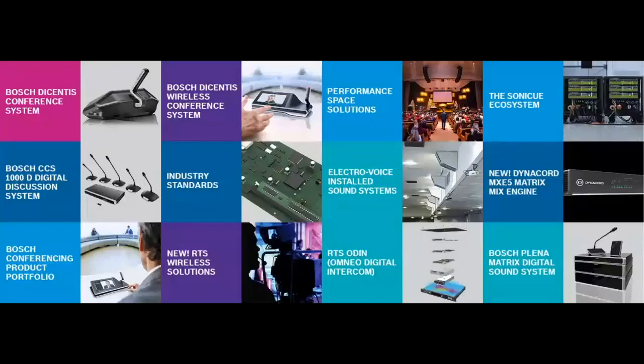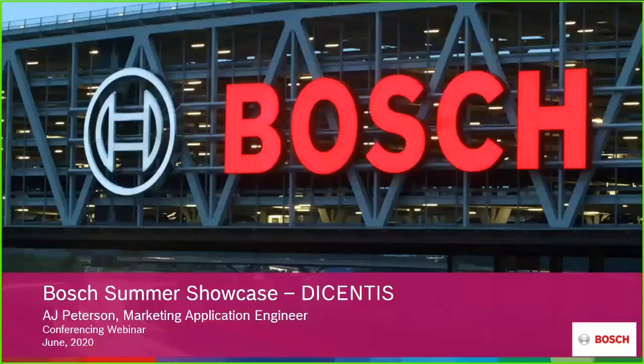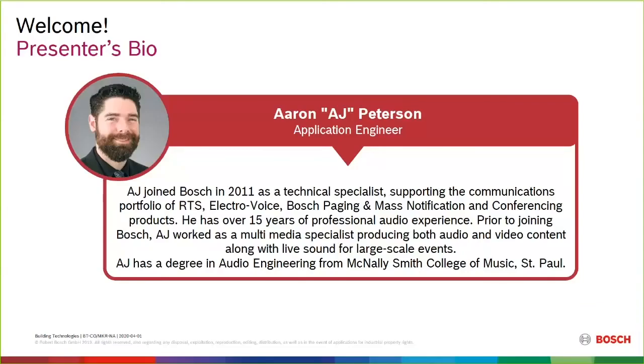Hello everyone and welcome. Thank you very much for joining us today for the last of the Bosch Summer Showcase Webex. Hopefully you've been able to join us for some of the other topics we've done all week. It's been a great week with great attendance, and hopefully we'll be bringing some of this content and format to you at a later date this year. Today we're going to dig into the Bosch Dicentis system in more detail. My name is Sean Hallenberger, Director of Sales for Installed Audio.